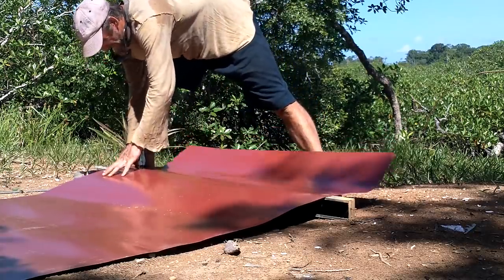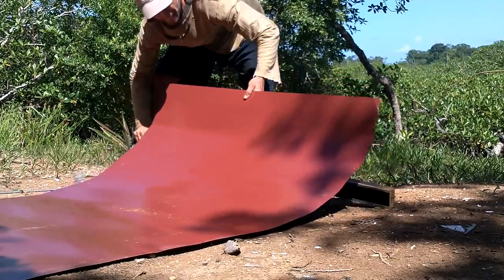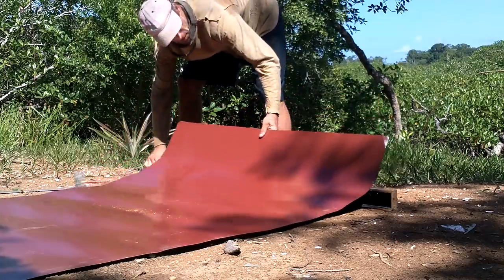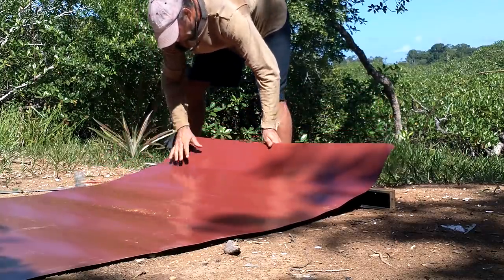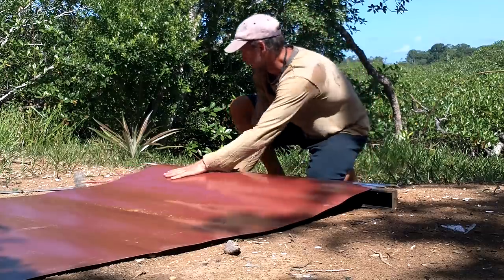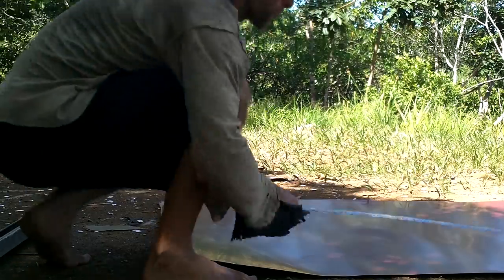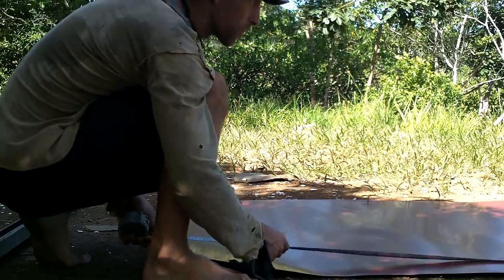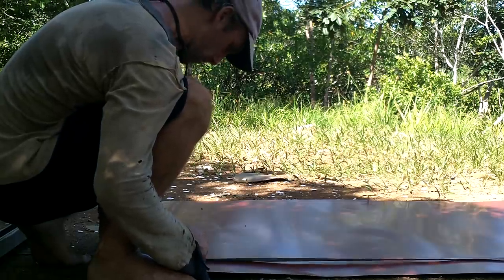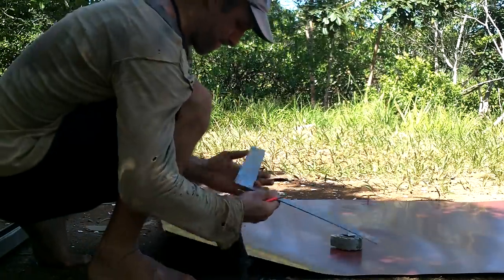Need to get some of these creases out. It's not looking too bad now. I'm just going to screw up my sails. Making your way in the world today takes everything you've got. Get confirmation this is actually long enough — okay, yes. So it should be right about there that I can bend it.